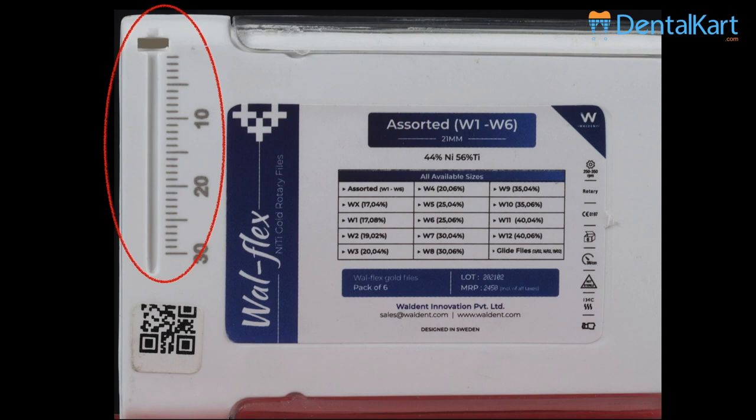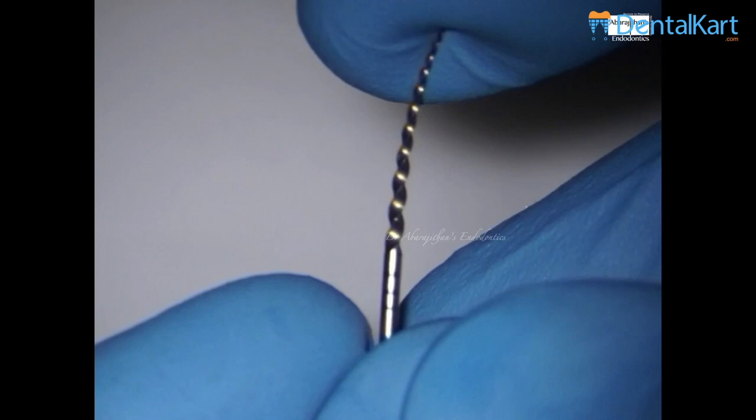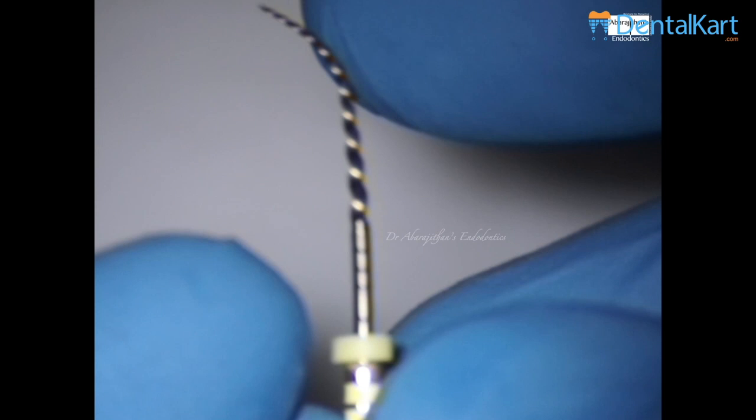I feel this will be really useful clinically. Whenever I receive a new file, this is one thing I do — the pre-bendability test — because all these heat-treated files have this property which is very useful in areas with limited mouth opening or restricted access. This file was nicely pre-bendable and did not have much shape memory.